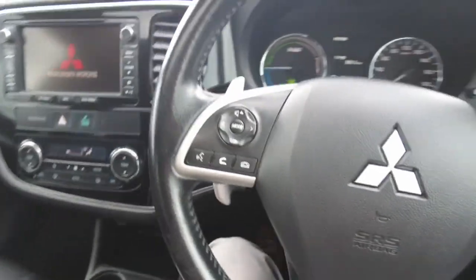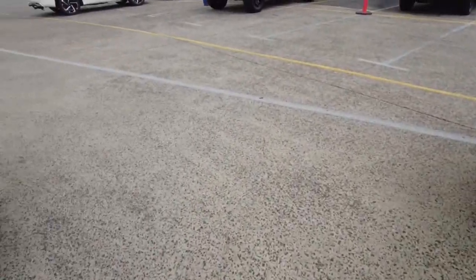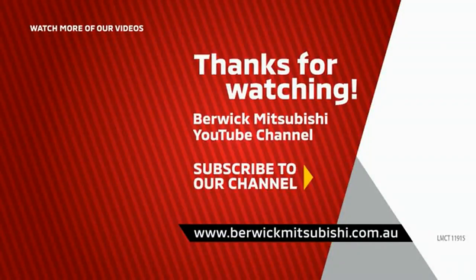The car will come with a service book and two keys. And that is it for this video. Thanks for watching and I'll see you in the next one.